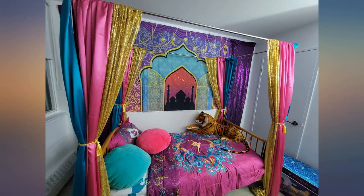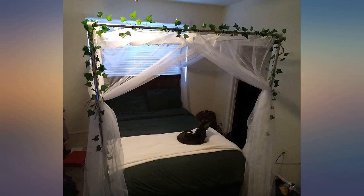A little pricey for the simple quality. This took longer to assemble because the directions were not detailed, but all the parts were there and nothing was broken.